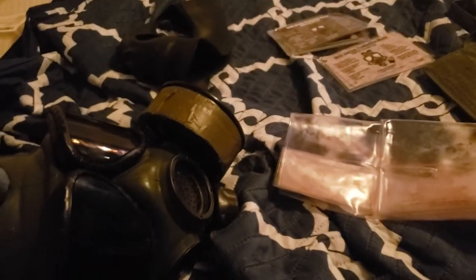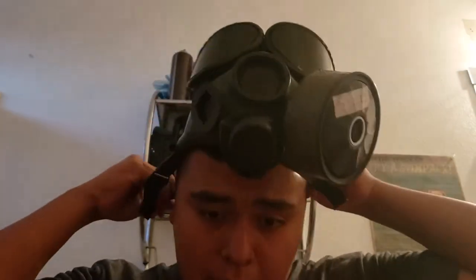I'm going to test the mask with the Chinese CF1 filter to see if it's pressurized. If it fails the pressurizing test, I have a German filter as an alternative — it's a 40mm NATO filter. I'll try that one too if the CF1 doesn't work. Let me set up the restroom so we can test it out.